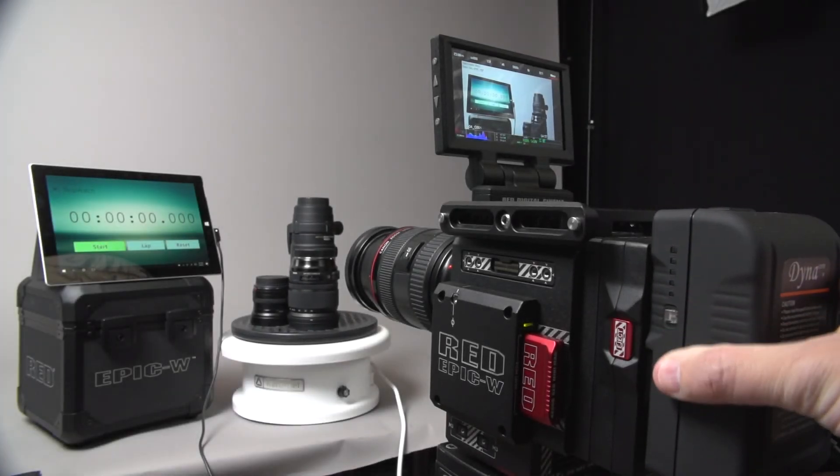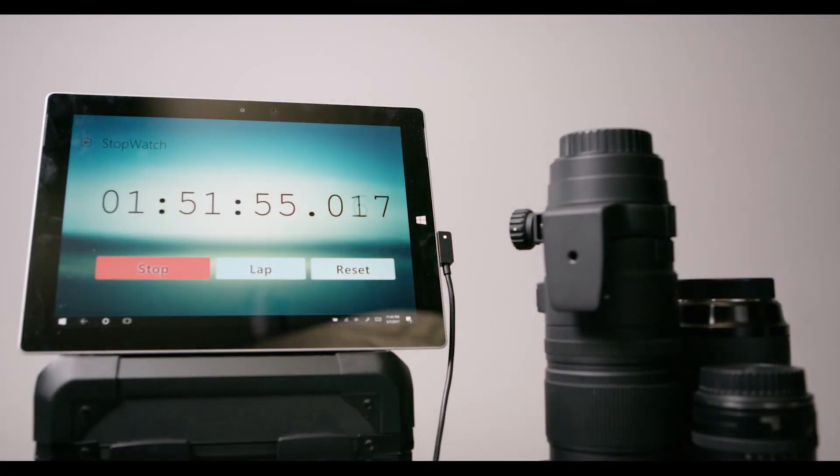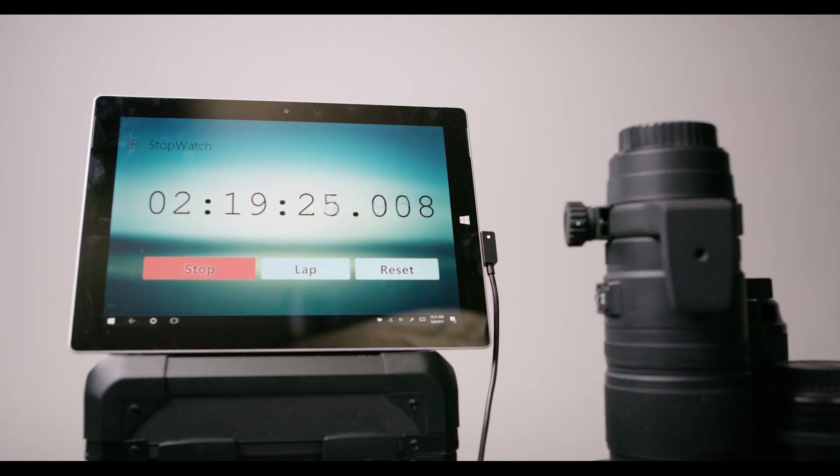Lastly was the Dynacore DM155S, which I bought at NAB 2017. This test ended up kind of funky because the camera froze after the 1 hour 51 minute mark. I then rebooted the camera and resumed the recording at the 2 hour 13 minute mark, which then finally died at 2 hours and 19 minutes.